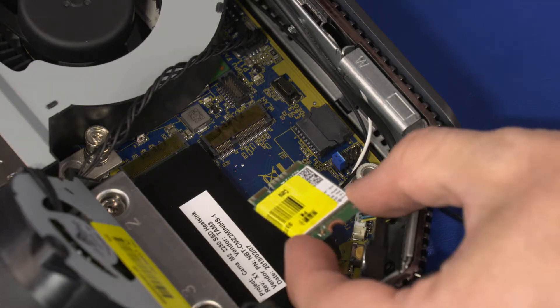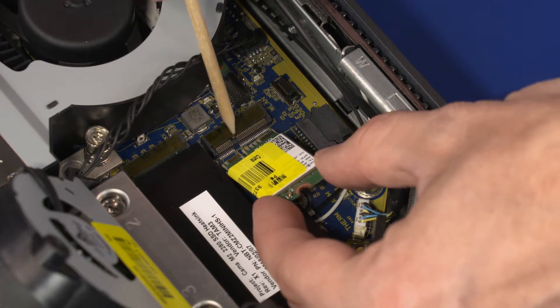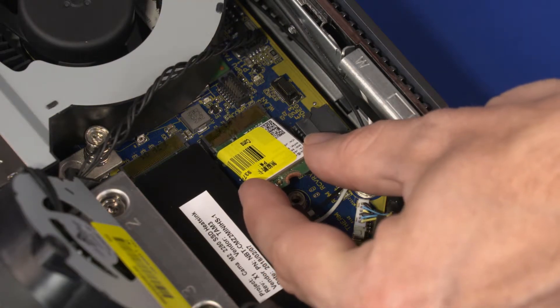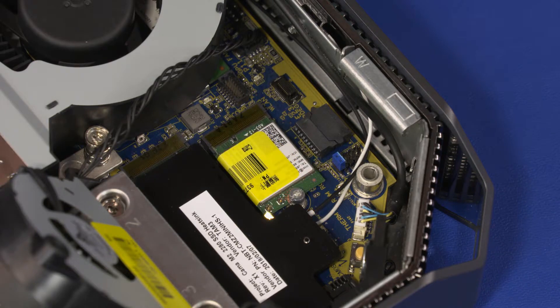Align the notch in the wireless LAN module with the key in the wireless LAN module slot on the system board. At an angle, gently insert the wireless LAN module into the slot on the system board. Replace the 7 mm T9 Torx-head screw that secures the wireless LAN module to the system board.